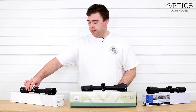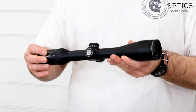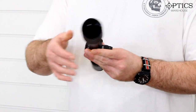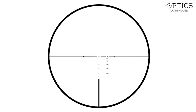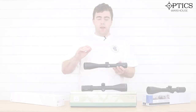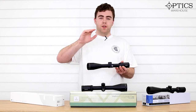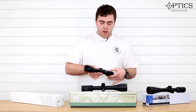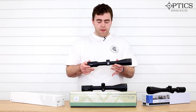So starting off, we have the Hawk Endurance. This is a four to 16 by 50 scope. This one features their Marksman 223/308 reticle, which means it's graduated — it goes from zero at 100, and then each mark down is another 100 yards of elevation. Really cool scope, and this one starts at around the £420 mark.